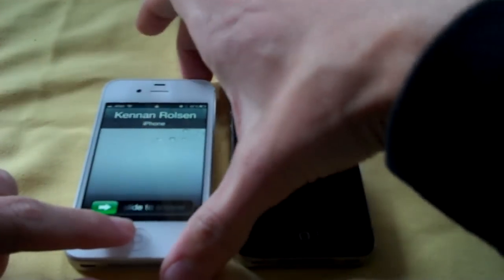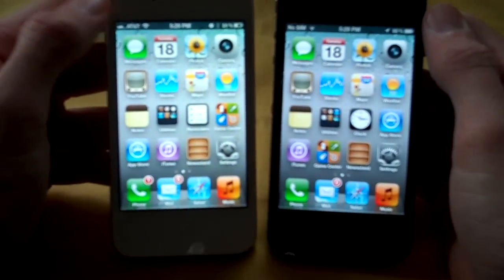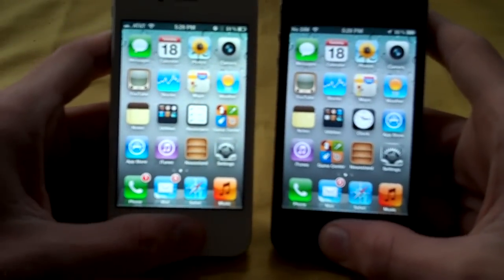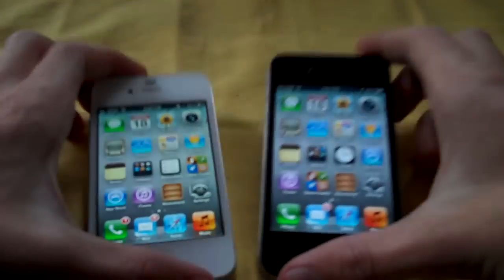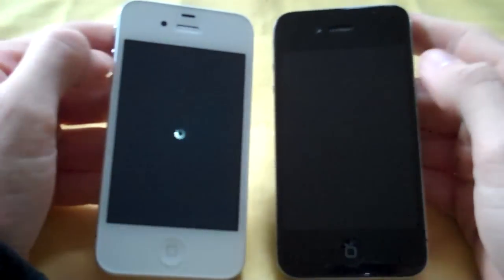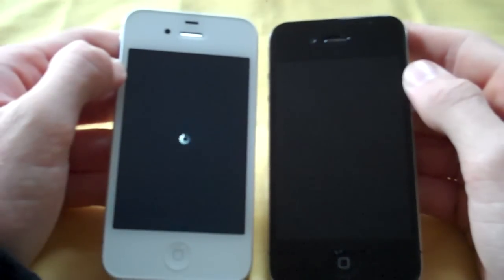We're going to power both devices down and do some boot-up tests. It may not be 100% fair — the 4S has a SIM card in it and this one doesn't, but we're both on Wi-Fi. No apps are open on either device; they've been up for about a day of runtime. They both have 512 megabytes of RAM — the OS reads about 503, but that makes sense. The iPhone 4 did shut off a little quicker, but the 4S is on a network so it may need to close out some connections.